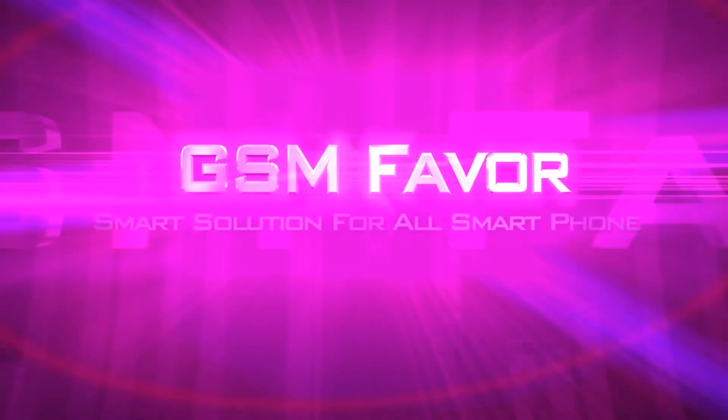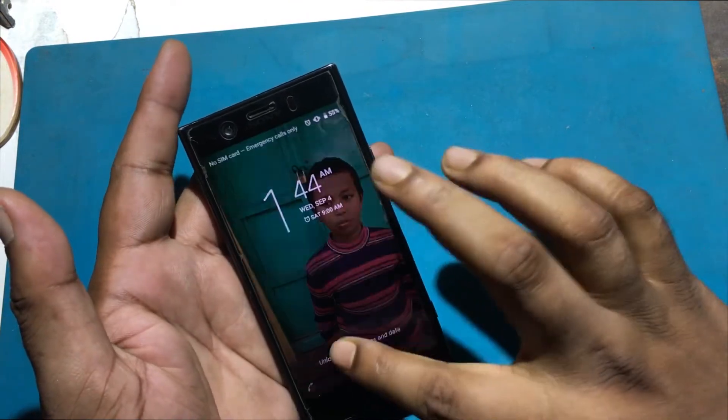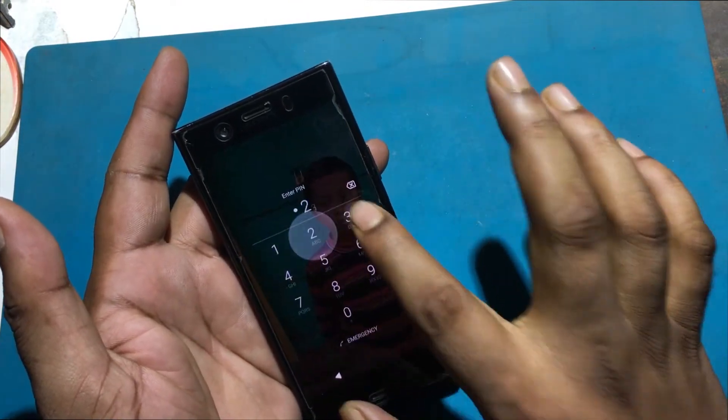Welcome to GSM Favor YouTube channel. This is my Sony Xperia XZ1 Compact Model Android Smartphone.